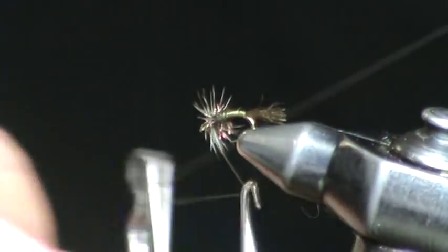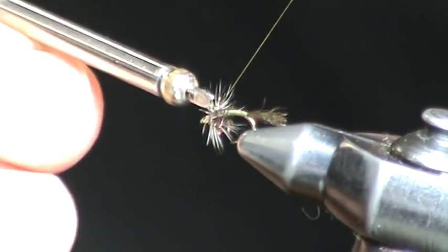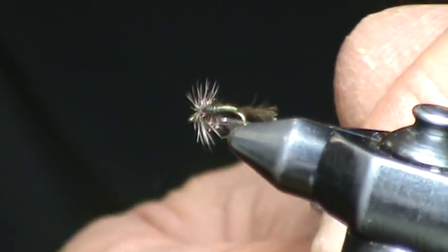A couple of turns of midge saddle, and then whip finish. You want this fly to be very sparse — a little undersized hackle — and this is the finished Griffiths Nat Emerger.